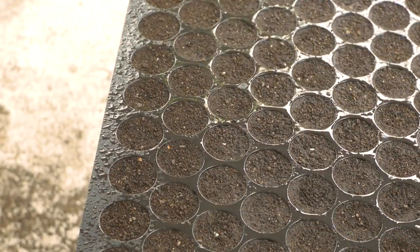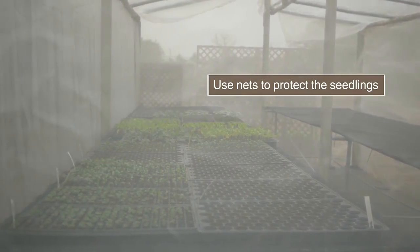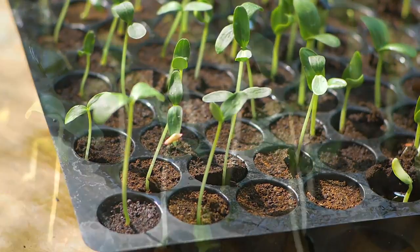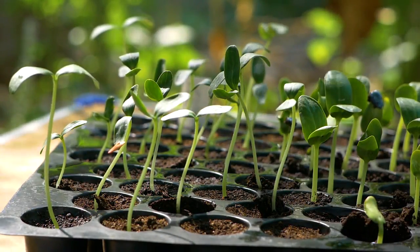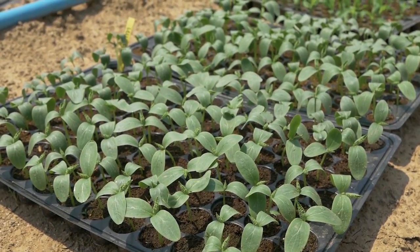Place the trays in an improved nursery. Ensure good ventilation and maintain constant moisture. When seedlings are ready after 8-10 days, harden and transplant them.